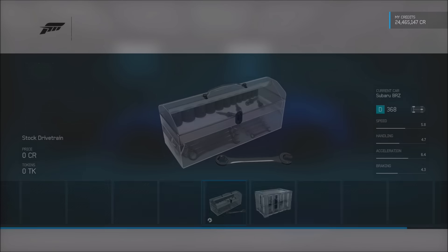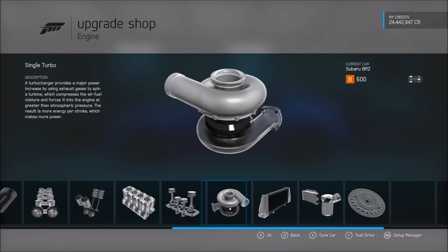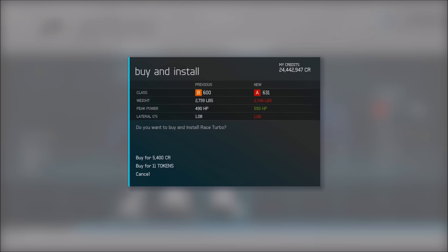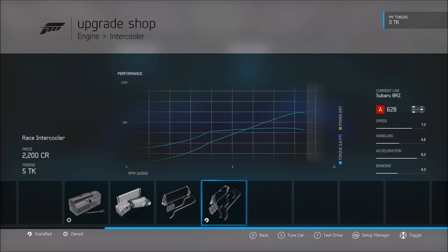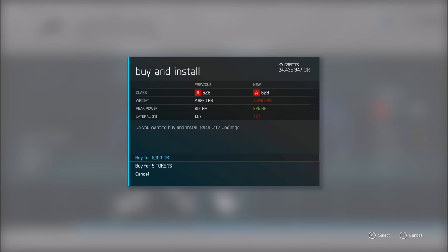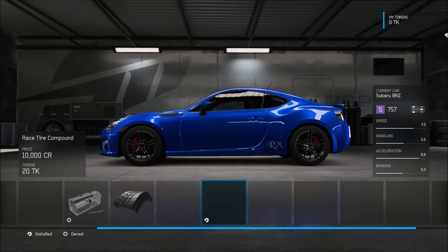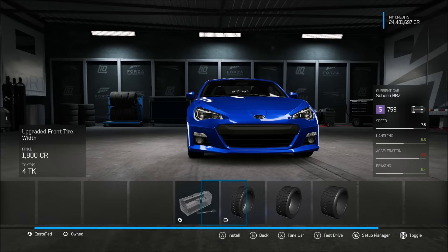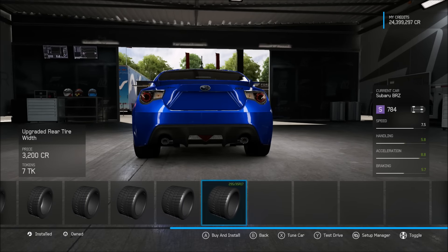We're gonna keep our rear-wheel drive and aspiration — I want a turbo BRZ. All right guys, we're at the turbos. We get 103 horsepower from it, which brings us to 593 horsepower, and with a race intercooler we're at 614, and finally we have 625 horsepower — that's about 425 more than what we had before. Let's put some race tires on: 255s on the front and 295s on the rear — that's a lot of tire.